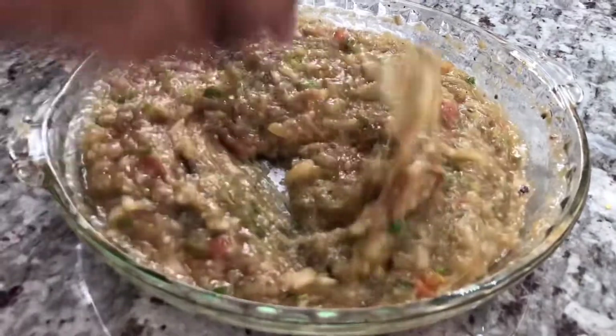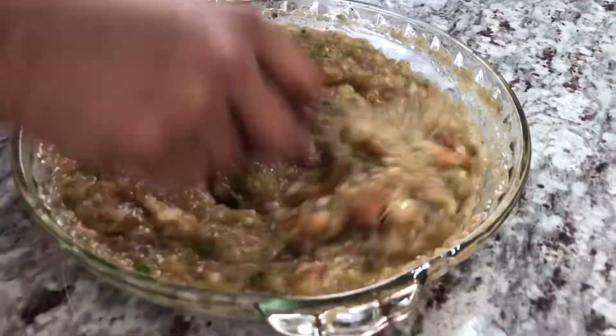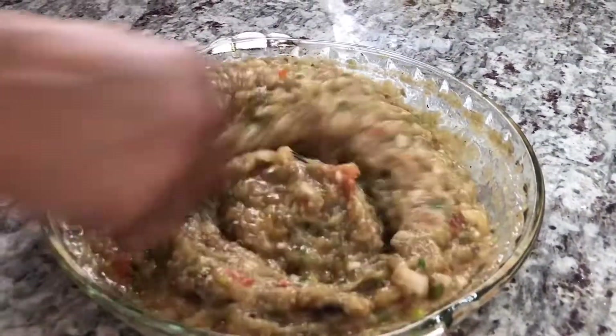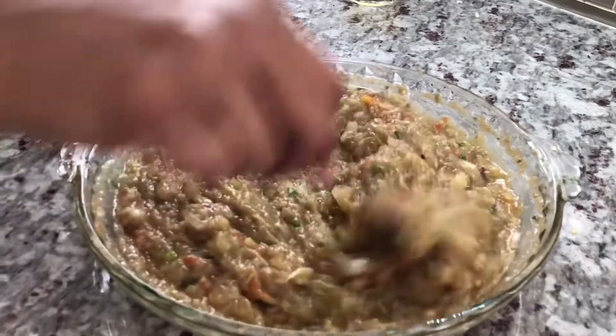Now I can see that the oil is all absorbed in. This smells so good — I can smell that coconut, garlicky, roasted flavor. It is smelling so good. I can't wait to make a roti and taste this for you guys.